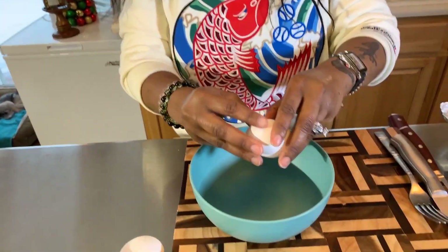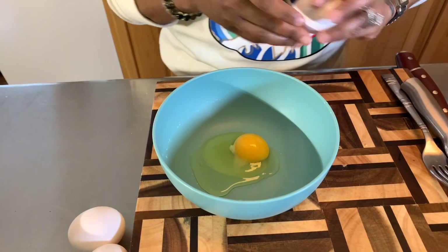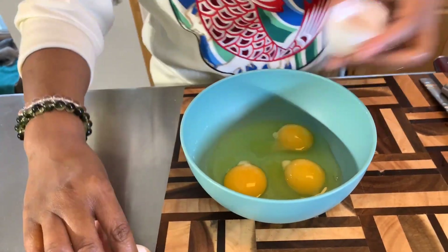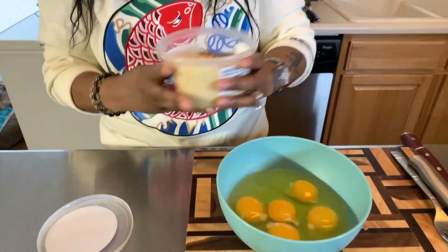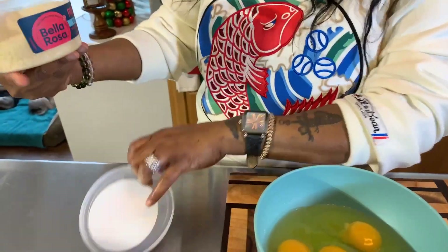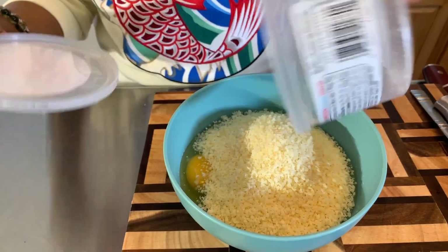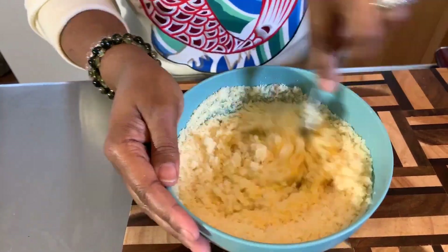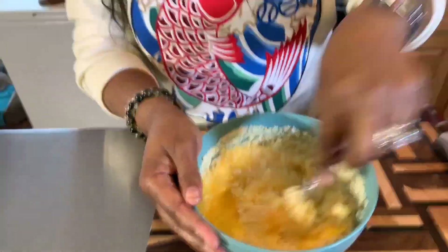Next we're going to crack some eggs — five large eggs into this bowl, just like so. I hope you all are having an amazing day today. You can see Prince and Polo are very tired — they had a rough day at the groomers but they look so cute though. When it comes to the Parmesan cheese, I like to mix it in with the eggs when I scramble them. This is five ounces and I want to use all five ounces. Let's get this nice and whisked up until those eggs are well combined with the Parmesan cheese.